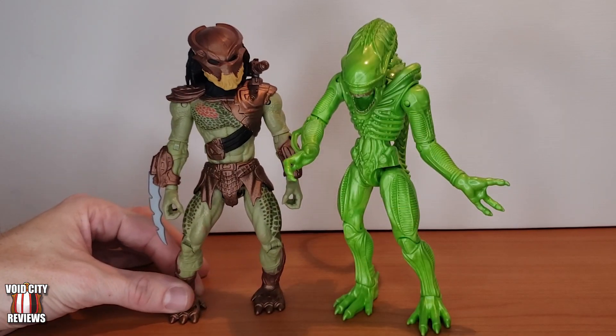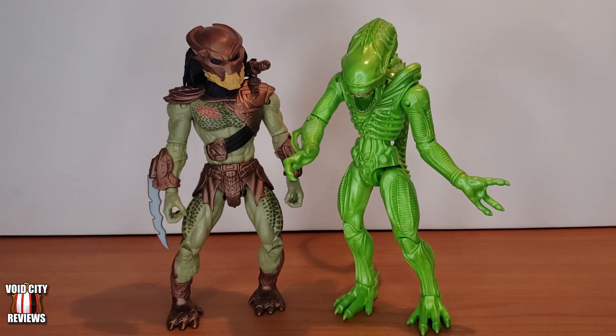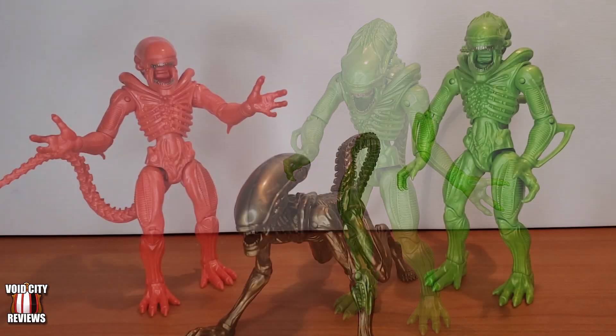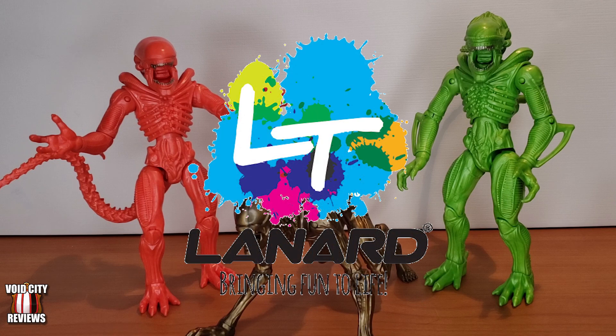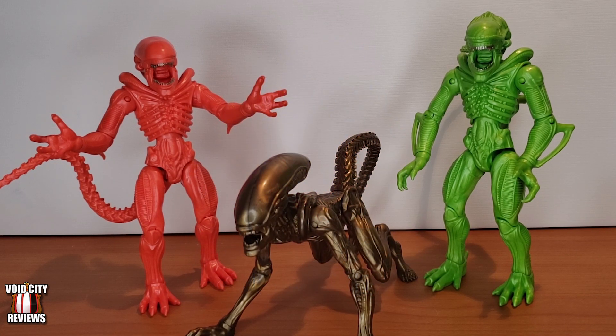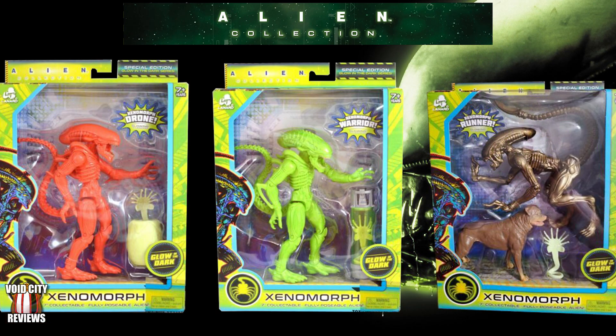Just for comparison, here is the Predator from Lenard Toys next to one of the aliens — they're about the same size, so you can do your own Alien vs. Predator and no matter what you do it'll be better than both of the movies. So there they are — Wave 2 from Lenard Toys, the Alien seven-inch figures from Walmart, nine dollars and some change each, so for less than thirty dollars you get all three plus their glow-in-the-dark accessories.